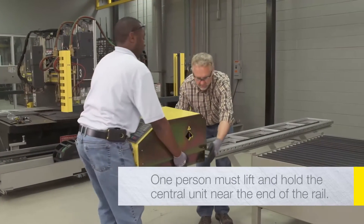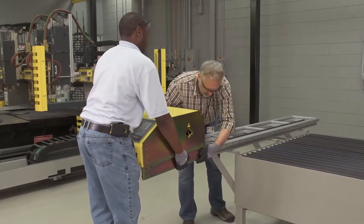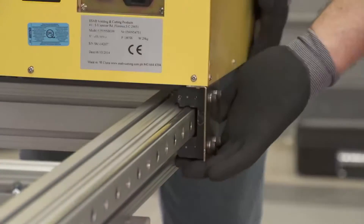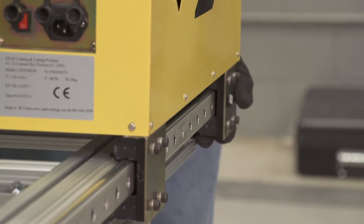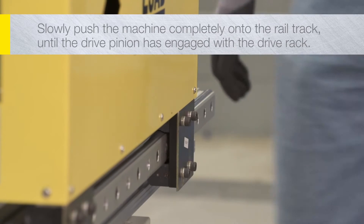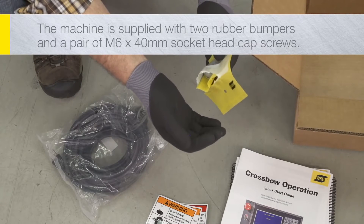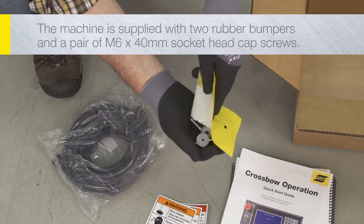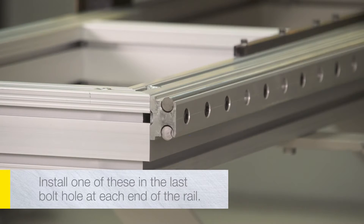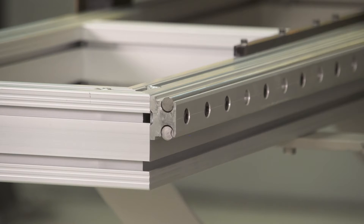One person must carefully lift and hold the central unit near the end of the rail. A second person should carefully guide the bearing blocks onto the guide rail, hold level, then guide the second set of bearing blocks onto the end of the guide rail. Slowly push the machine completely onto the rail track until the drive pinion has engaged with the drive rack. The machine is supplied with two rubber bumpers and a pair of M6 by 40 mm socket head cap screws. Install one at each end of the rail to prevent the central unit from sliding off.